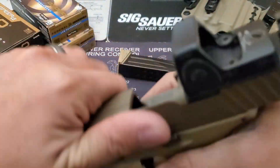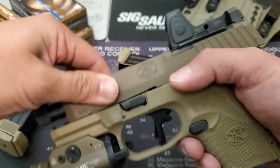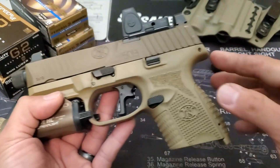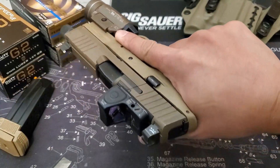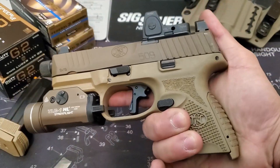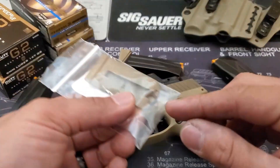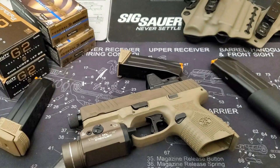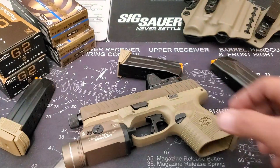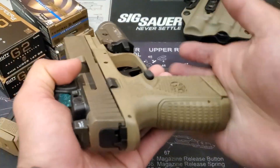We'll start with the pros since the list is shorter. The 509C has a relatively low bore axis, and the grip angle and grip texture make presentation and follow-up shots a breeze. Theoretically, when reading the manual about the optics mounting system, it says specifically not to use thread lockers, thanks to the rubber o-ring which supposedly self-locks the optic. And then there are the general aesthetics we just covered.